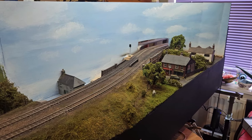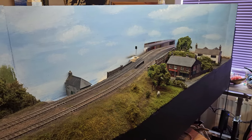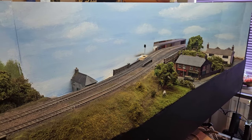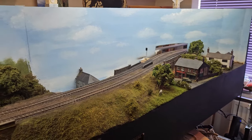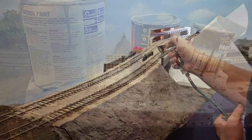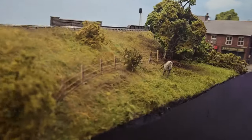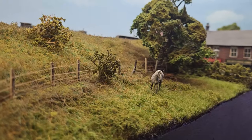Hi guys, welcome back to the channel, I'm David. I'm here at my parents' - it was meant to be a week-long visit but it's just turned into a weekend, so I didn't manage to get as much done as I had hoped. In today's video I'll be showing you how I ballasted and weathered the track, how I built this embankment out of foam, and then some great scenic detail on building this field.